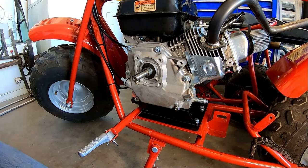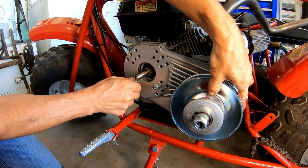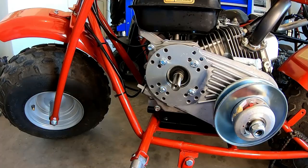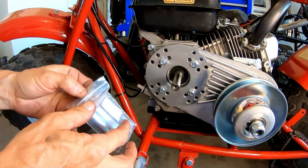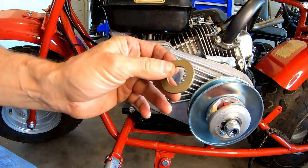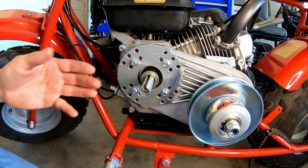Go ahead and bolt up that torque converter. Now install this adapter for the shaft — it's a 5/8 shaft that needs a three-quarter. I'm going to add an extra washer in there to bring the driver out farther so the belt lines up better and doesn't eat belts.